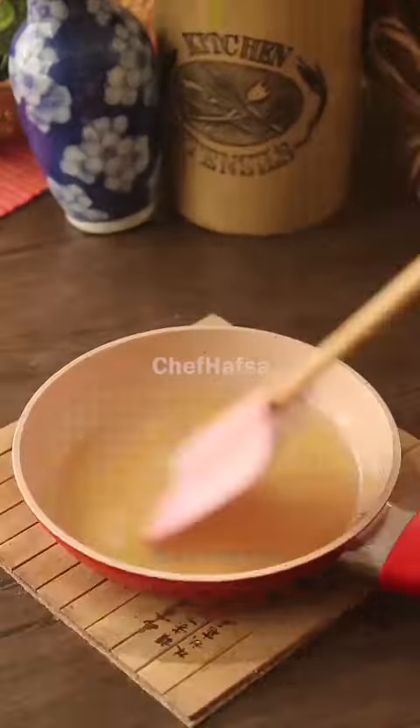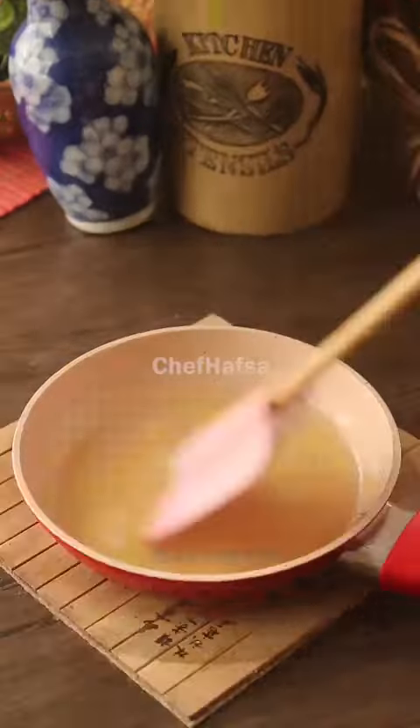We will demold it, remove the butter paper from the sides, garnish it, and cut it. The cheesecake is ready — let's eat together with this new mango recipe!